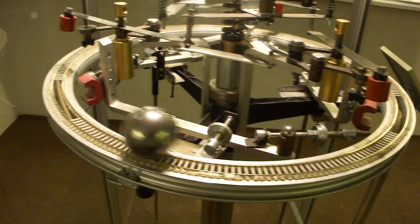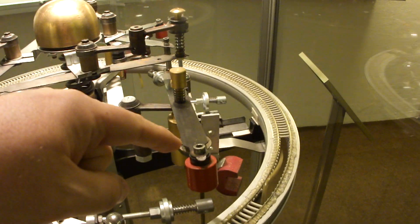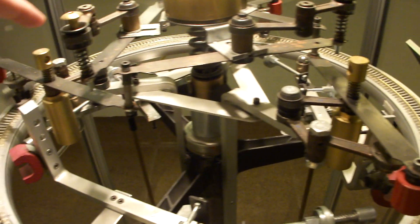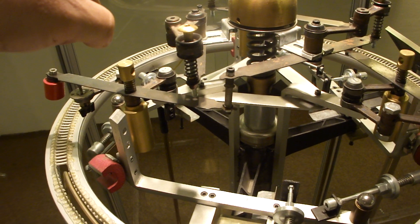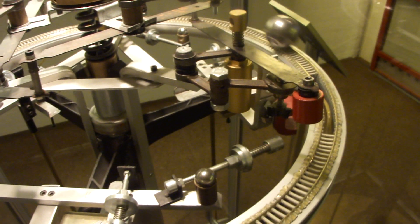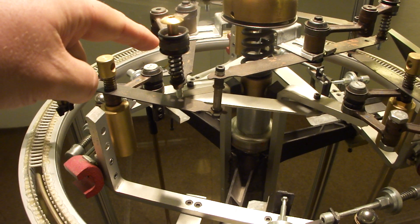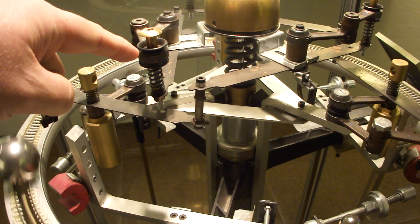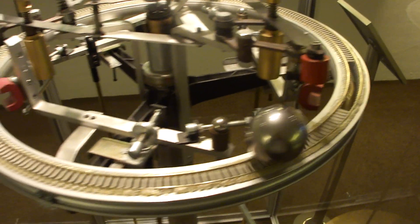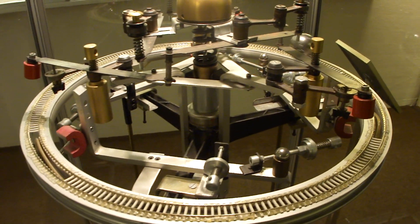Here it goes again. One more time. If the ball passes this magnet, it gives a kick. And also, look over here — this also gets a little pulse, if you can see that. The pulse is transferred three-dimensionally to all three pendulums. It always pulls them out of the resting points, so it always continues to run.